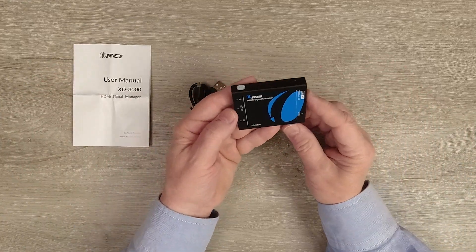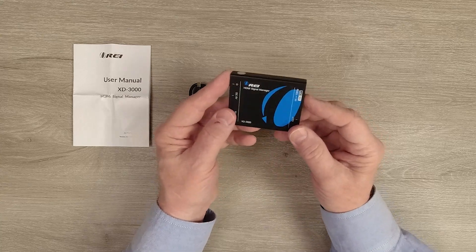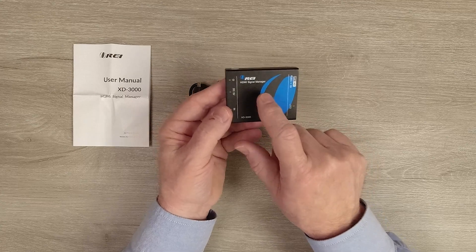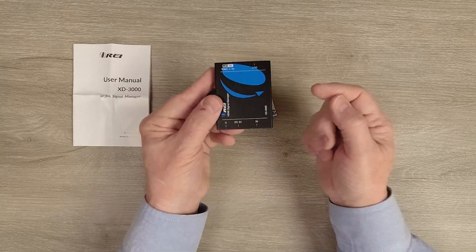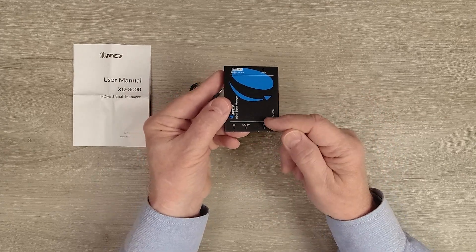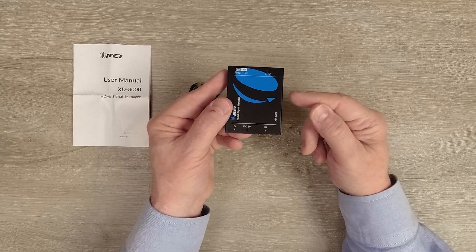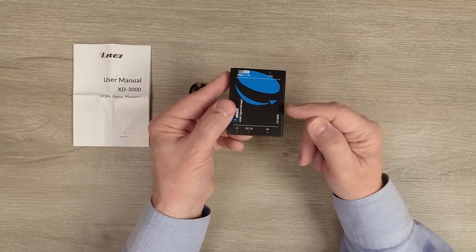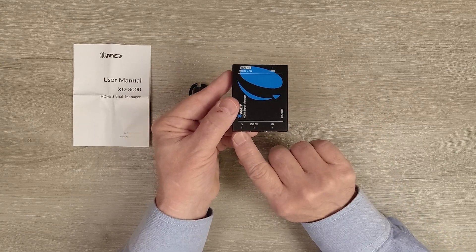Now let's take a closer look at the XD3000. It features a full metal enclosure which makes the unit very durable and also helps to minimize outside interference from causing any issues with the electronics inside. On one end, starting on the left, you'll find a power indicator. The minute you add power through the HDMI cable or the external power connection, the unit starts an internal power-on self-test, checking all the electronics and checking the resolution of the media device and the monitor. When it passes that test it'll light the LED, letting you know the unit is ready to use.